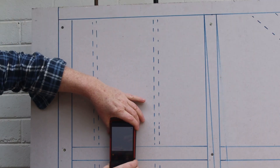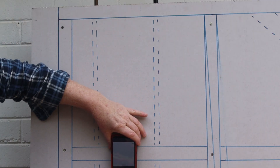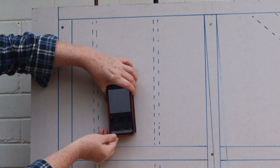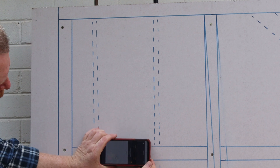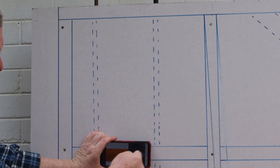If you hold the Wallabot upright while you're searching for horizontal studs, you'll get a false reading in image mode. The Wallabot, like most other stud finders, needs to be moved from side to side, so you'll need to turn it horizontally to find horizontal studs.